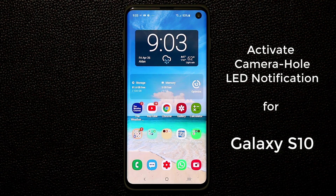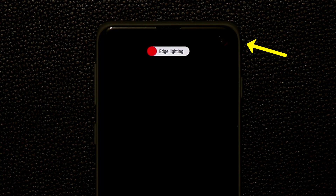Hey guys, Sock here from SockyTech. In today's video I'm going to show you how to activate the LED lighting around the hole for your Samsung Galaxy S10. Here's a close-up of what I'm talking about — and this is going to be possible in any color that you choose. Let's dive in and take a look at how to get it done.